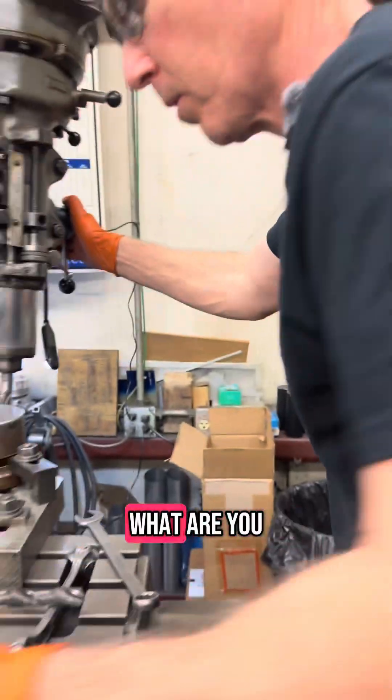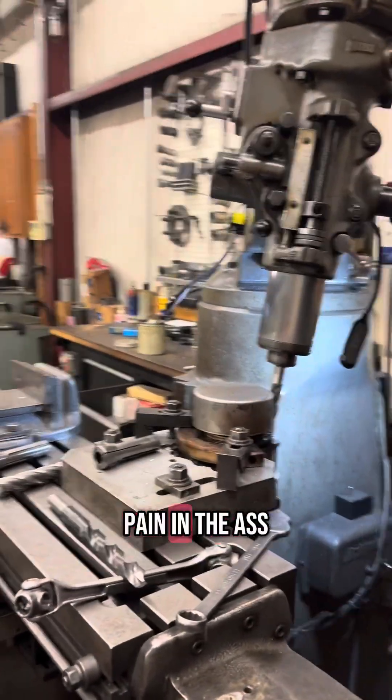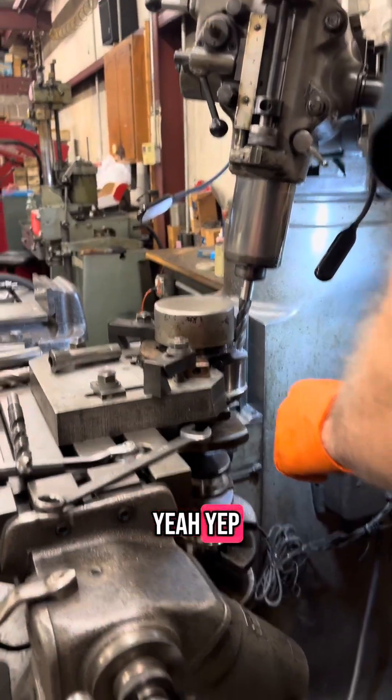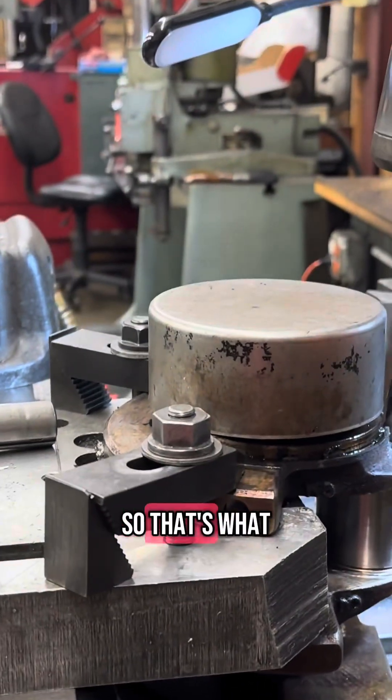What are we doing? I don't know. What are you doing? Trying to balance this crank, but it's a real pain in the ass. So you said you had to add weight to this one? If you take weight out of this side, it adds weight to this side, so that's what I'm doing.